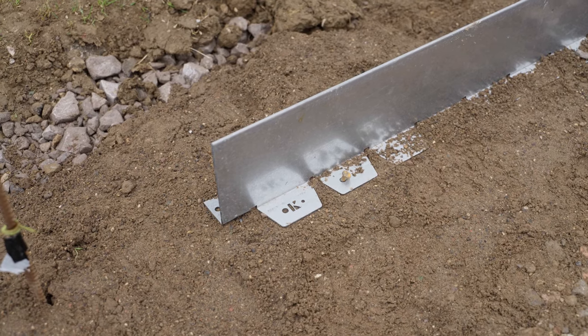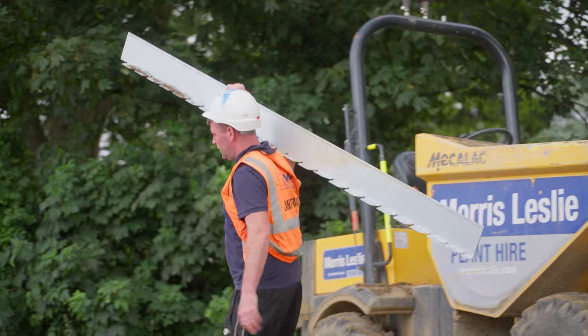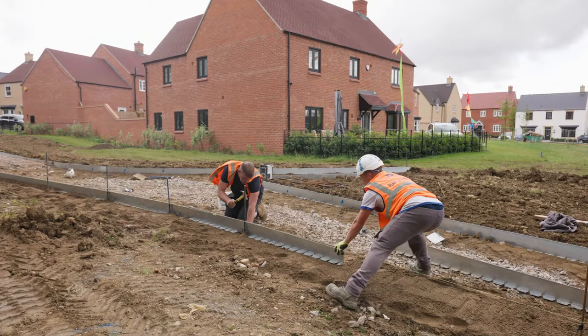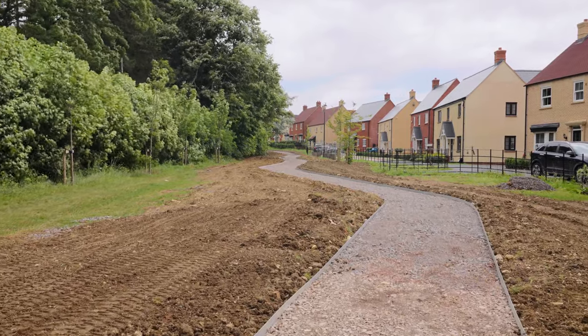Bison Kerb is a heavy-duty steel kerb and is the perfect alternative to concrete kerbs for hard landscapes. It's strong, light and simple to install, perfect for delineating hard surfaces and creating inspirational landscapes with ease.